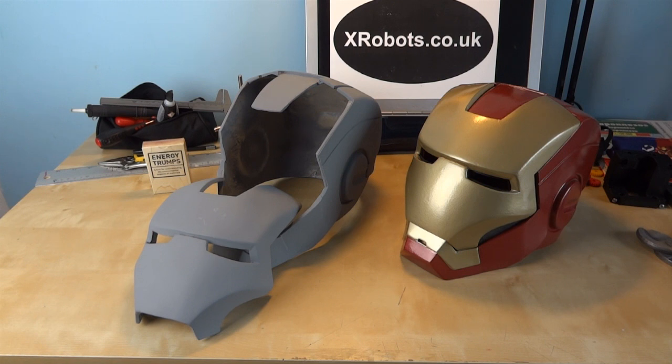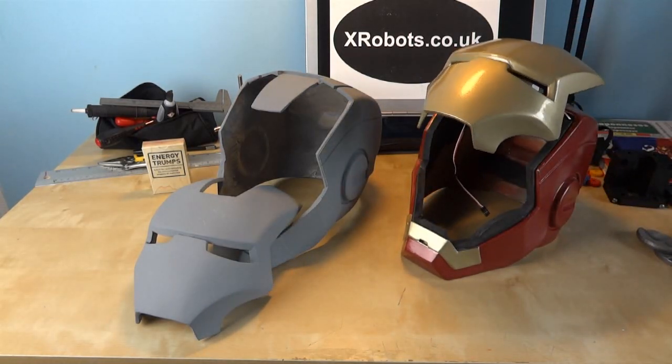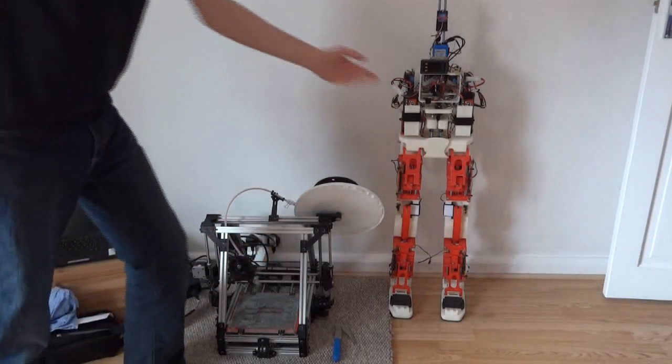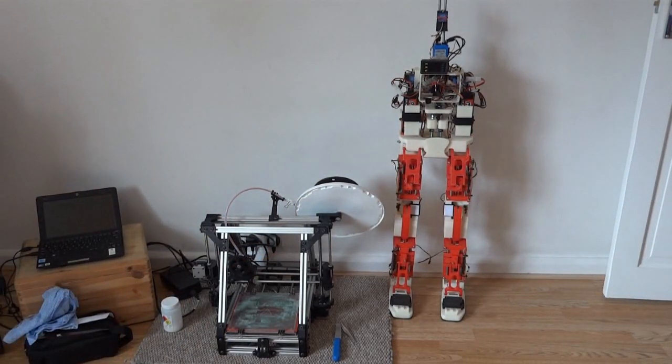Hello, this is James from xrobots.co.uk. This is a new series of videos on making an Iron Man motorised faceplate. I made one in the past which had a couple of videos in my channel - that's the one on the right here - but I'm hopefully going to make a more refined version which actually fits on my head properly. Since having made the first helmet, I've acquired a 3D printer, and I've also built this Android which is all 3D printed. A lot of the work I've done on 3D printing and making the mechanics for the Android project are going to get used in the Iron Man suit.